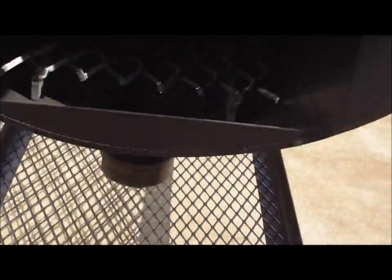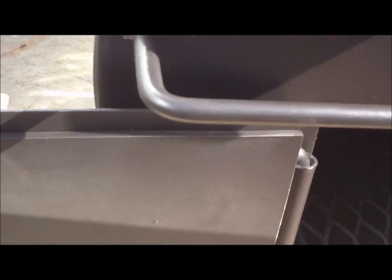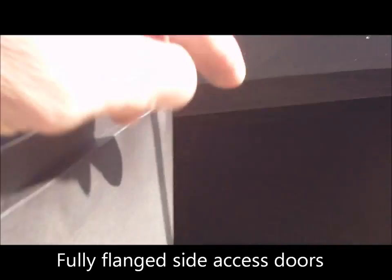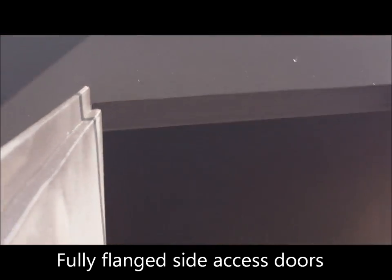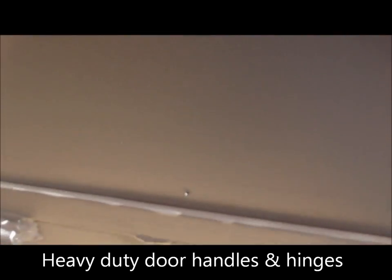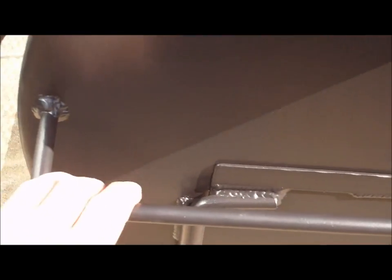We have fully flanged doors — you can see that the door actually insets, recessed into the pit itself, so you get a nice tight seal when it's closed. We have that all the way around, with our heavy-duty hinges made here in the shop. Nice and tight, no gaps, no leaks. We also have a heavy-duty carry/push handle to roll this big pit around.